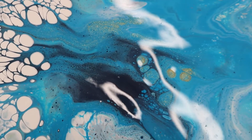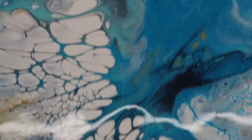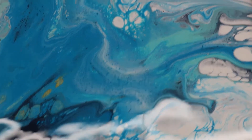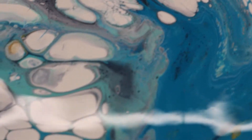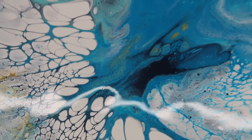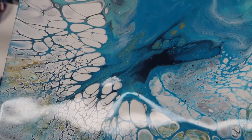This is short and sweet, thanks for watching, subscribe! Hey, I'm back — I wanted to show you how it's doing. It's curing up and I got to wonder: this is mixed with Floetrol — what would be the difference if you just did paint and water? I've been using Floetrol for three years, so I'm gonna put this one up and do another one using just water and we'll see the difference.